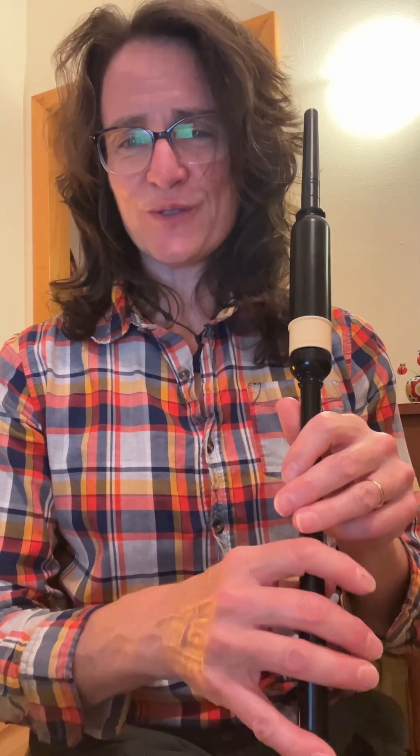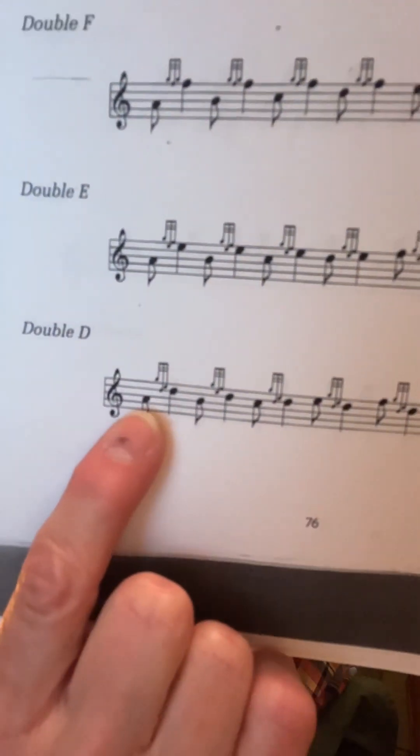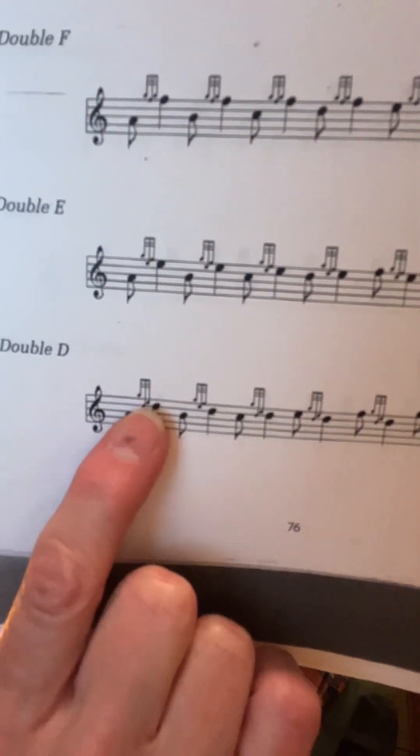One, two. That one might be tricky if it's new. I can't remember if we've gone over this one, but go ahead and take a break from the video and take a look at it. Try it on your own. Next is double D, or the D doubling, right? So starting on low A, it's a G grace note on D, and then it's an E grace note on D.